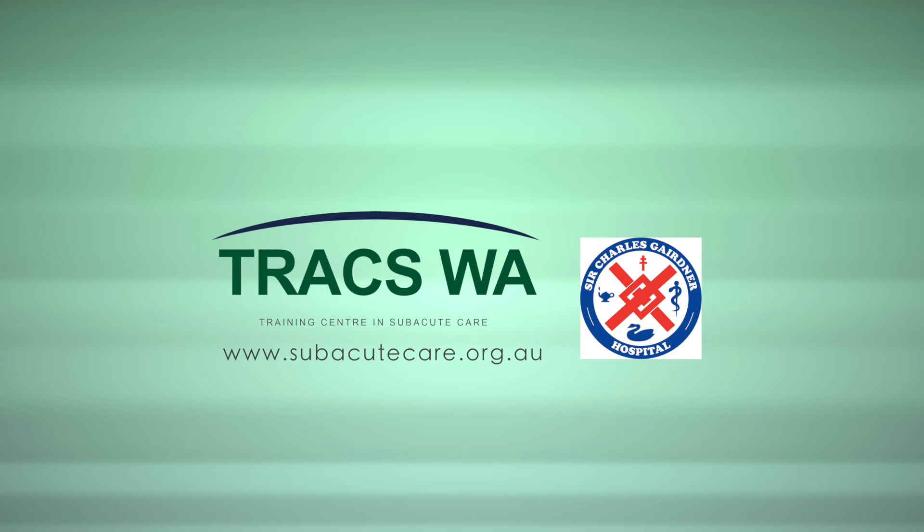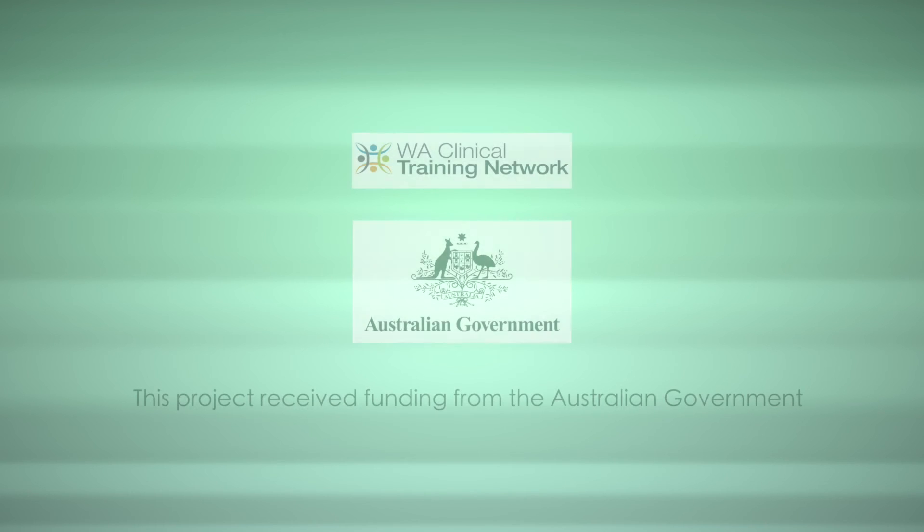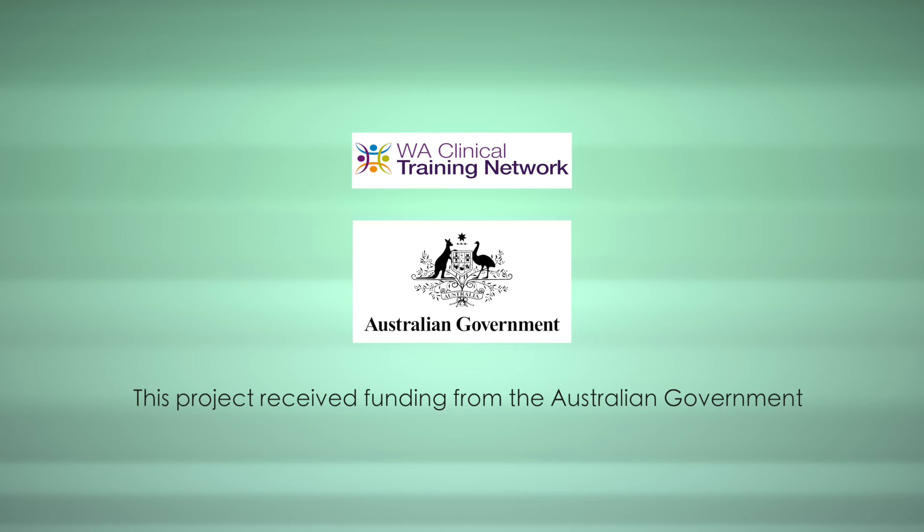Trax WA would like to thank the staff and management at Sir Charles Gairdner Hospital for their involvement in this project. This project received funding from the Australian Government.